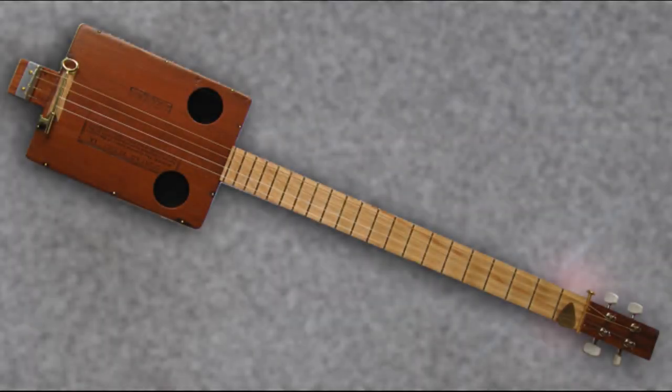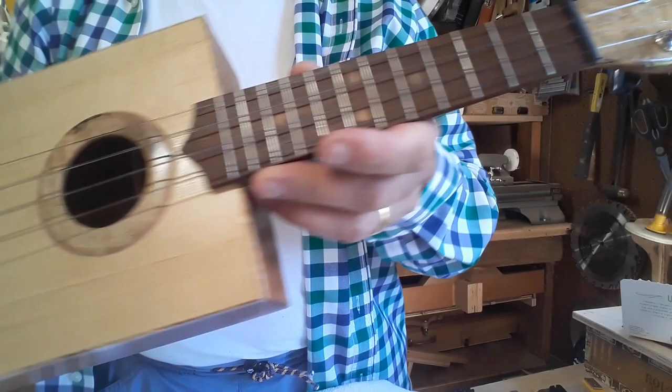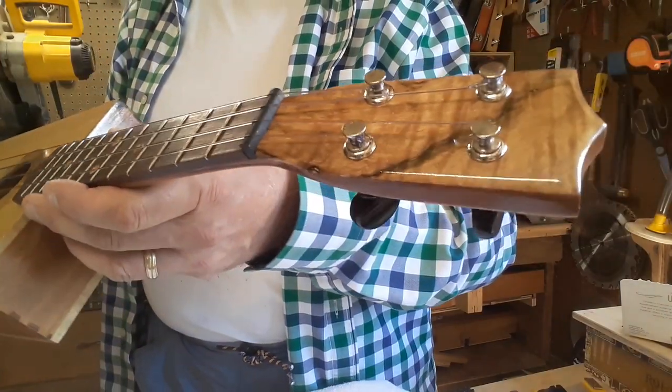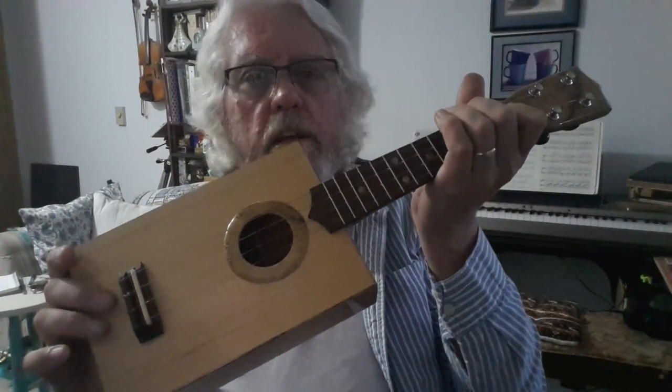Cigar box guitars have become popular in the last few years. They're cheap and easy to make because there are no rules on how they could be made — pretty much anything goes. I've made cigar box guitars before, but this is the first of several ukuleles I'm currently working on. Hi, I'm Paul. This is openwoodshop.com and today I want to show you how I made this cigar box ukulele.